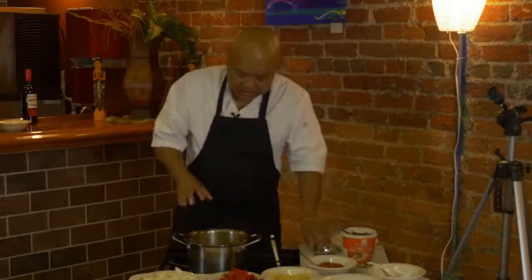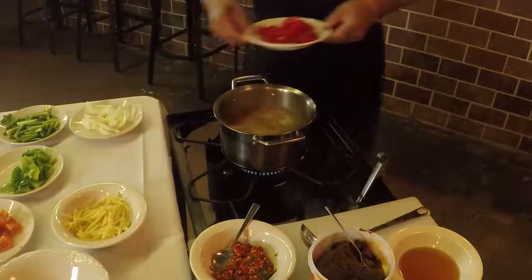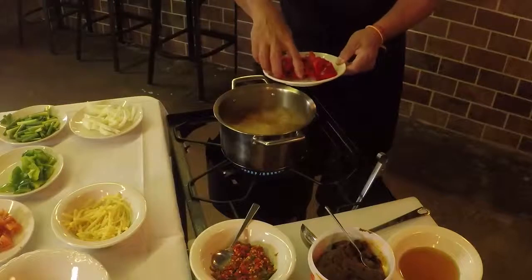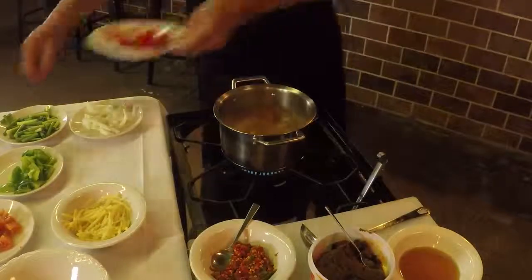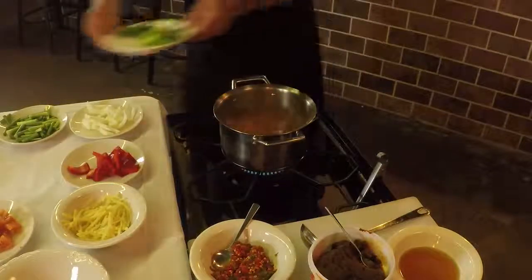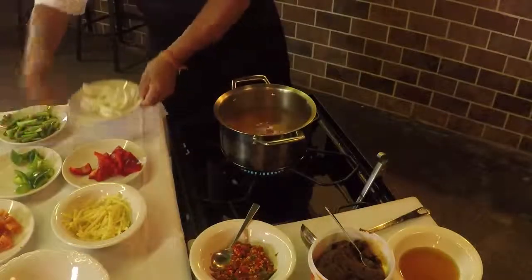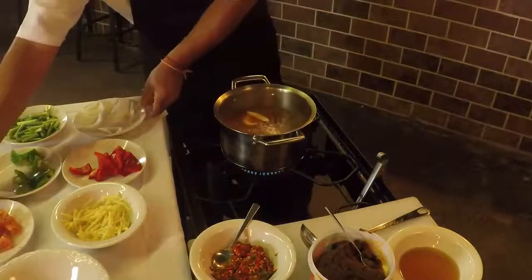Again, make sure the chicken is cooked before you add the vegetables. I'm going to add a few vegetables here — it doesn't have too much, but the main thing is the broth itself. And the tomato.